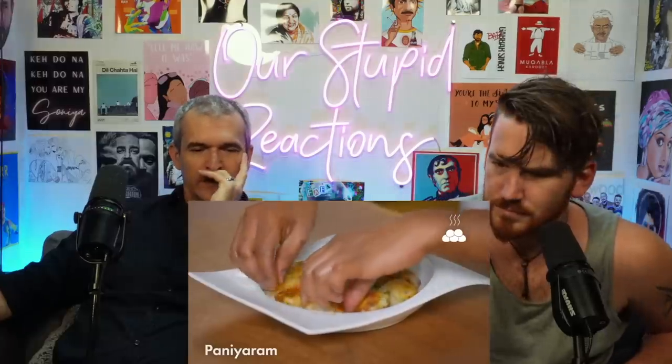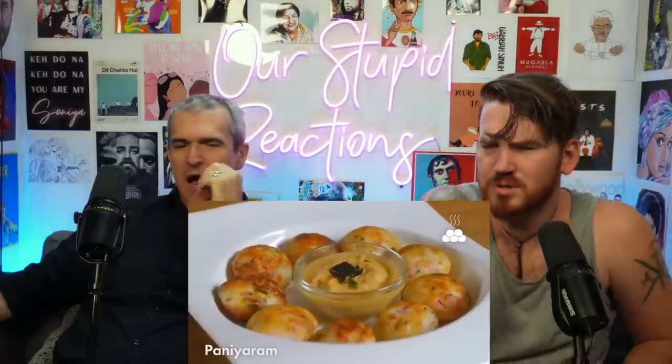They look like little hush puppies! Served with spicy coconut chutney on a nifty little serving plate. That's how you make panyaram.